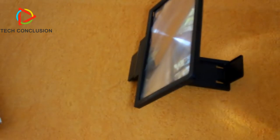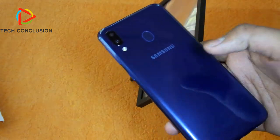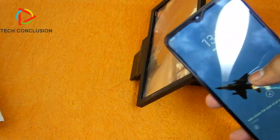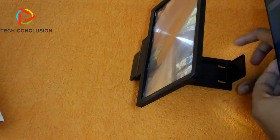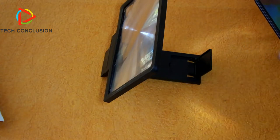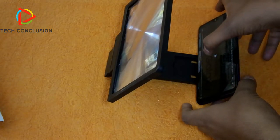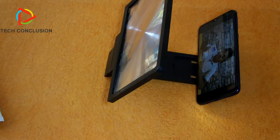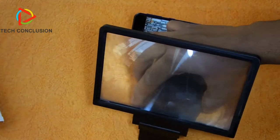I will take out my Samsung Galaxy phone — I have also made a video reviewing this, you can see it in my channel. Let me place the phone in here. Okay, I have placed it.